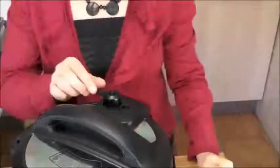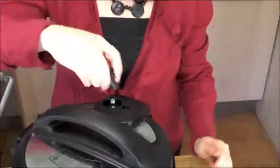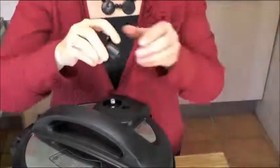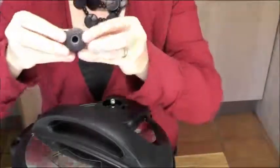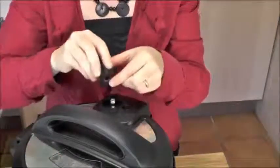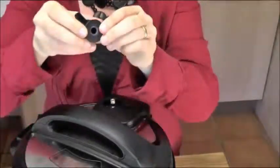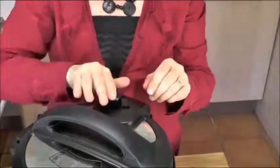Instant Pot improved the design of the steam handle. The previous one had too many positions; this one only has one venting and one sealing position. Also, the previous one could be put on backwards — this one cannot. It can only be put in place in the right position. Inside the steam release handle, most electric pressure cooker manufacturers make a little cone out of plastic or metal, but Instant Pot has made this cone out of silicone to make a tighter seal and prevent any steam leakage.